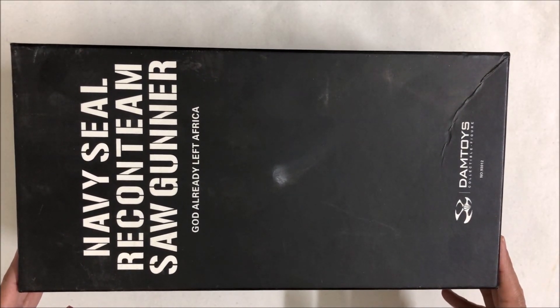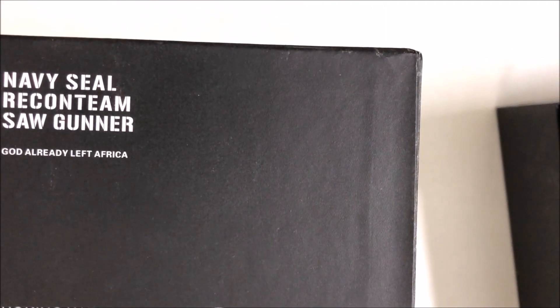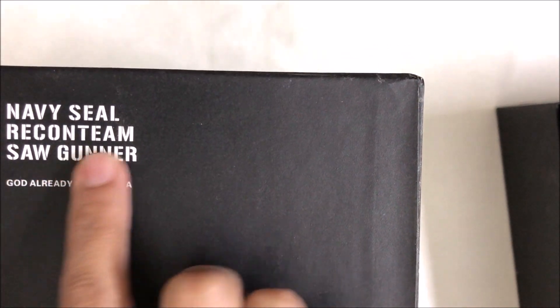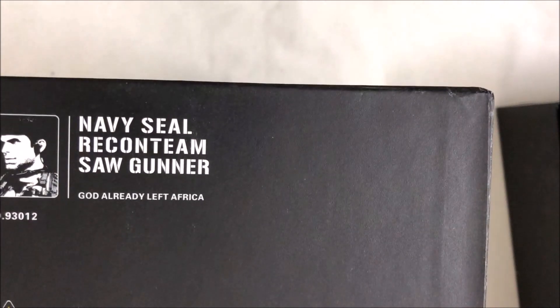Hi guys, today I will give you a review of my 1/6 Dam Toys Saw Gunner. It's one of the main characters from the movie 'Tears of the Sun' and one of the main Dam Toys figures from the main Dam Toys series Recon. It's a Saw Gunner and its number is 93012.